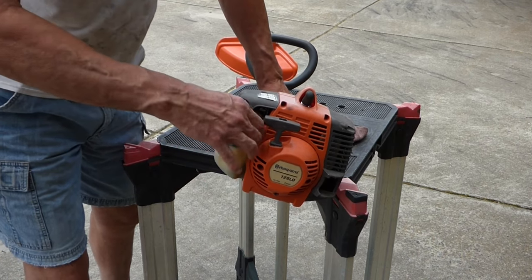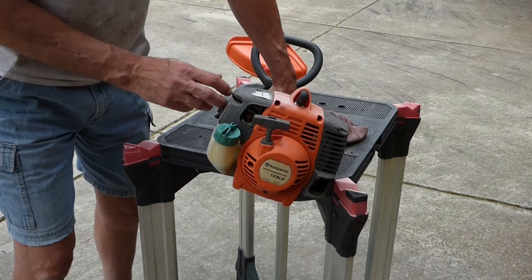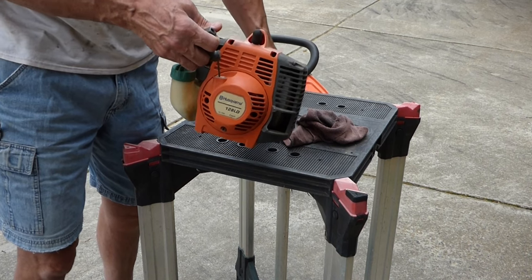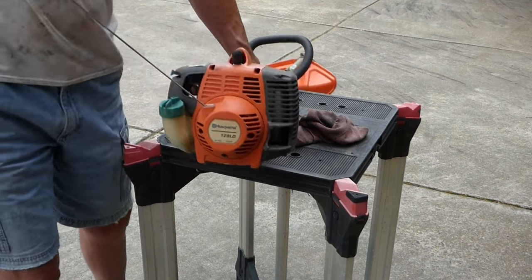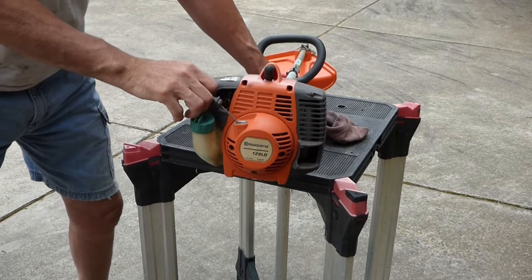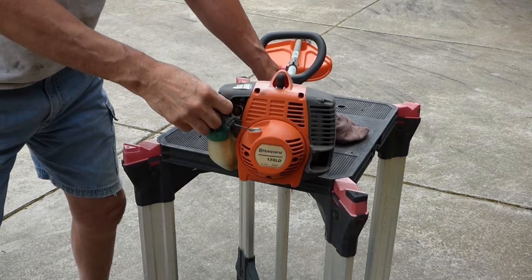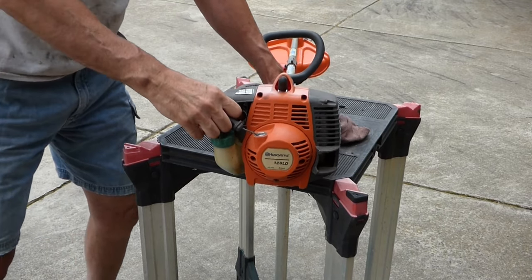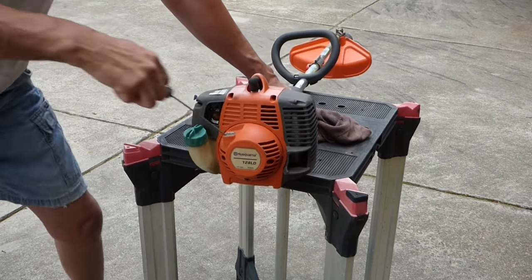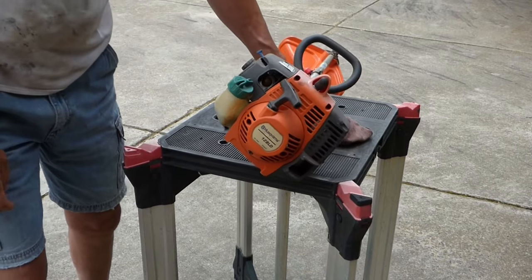It's got fuel in it. Doesn't look too bad. Let's put the choke on and give it a couple pulls.